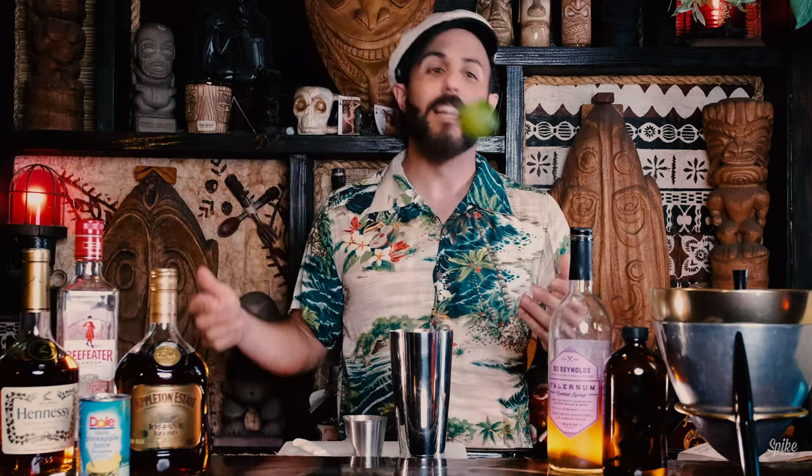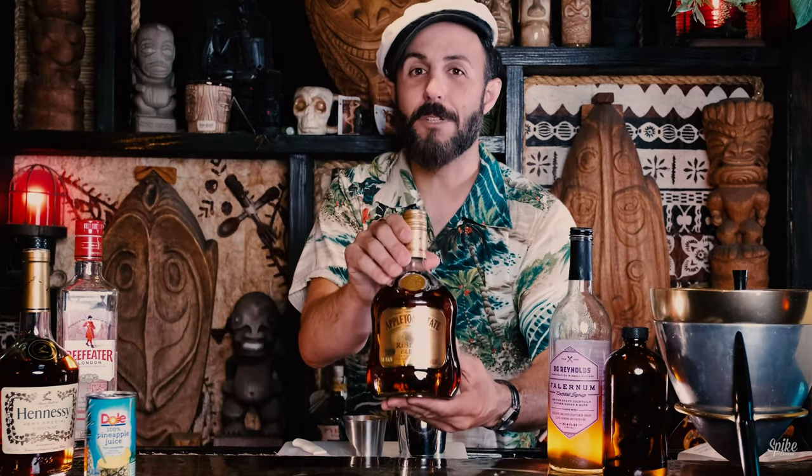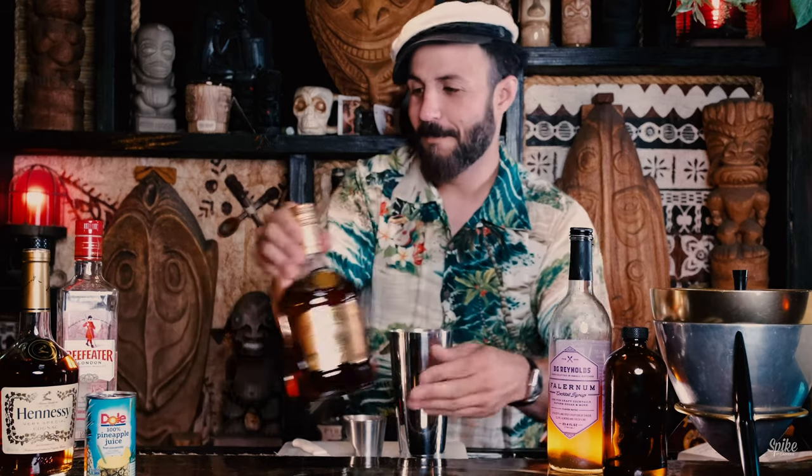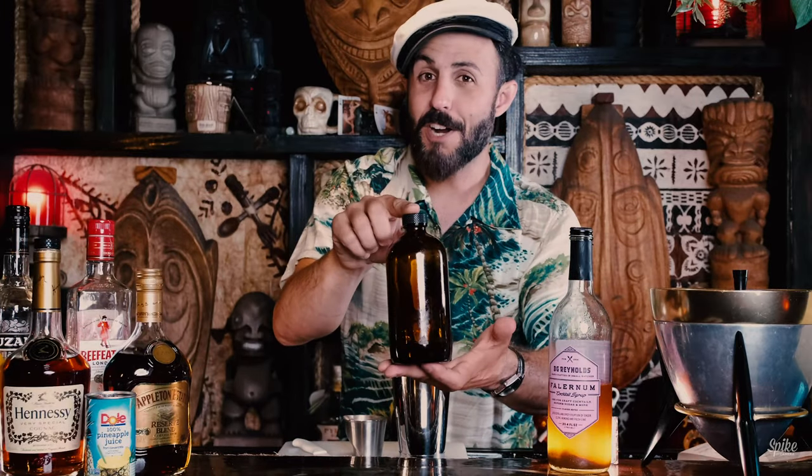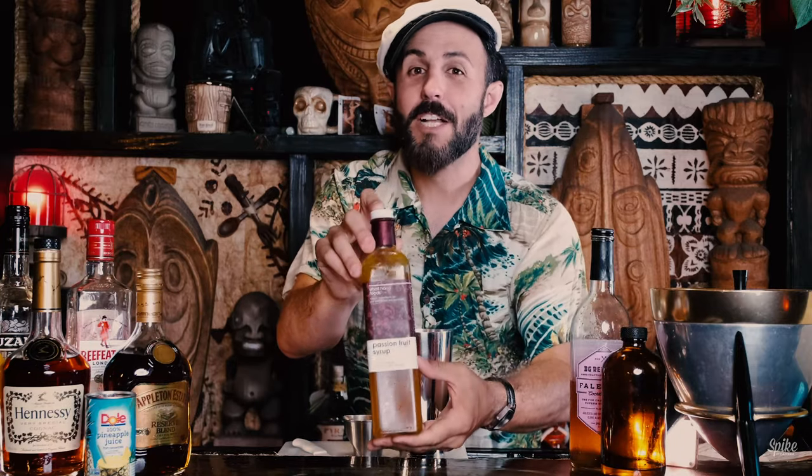The ingredients in the Bali Bali are lime, orange juice, pineapple juice. For the dark Jamaican rum we're going to be using Appleton Estate, the reserve blend. Cruzan for the light Virgin Islands rum, a dry gin, and Hennessy cognac. I make my own simple syrup — one part water, one part sugar — falernum from BG Reynolds, and the incredible passion fruit syrup from Small Hands.